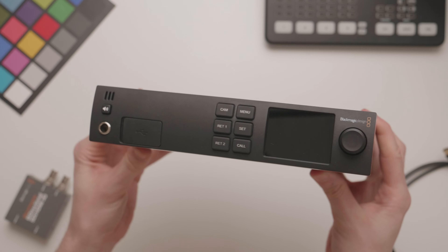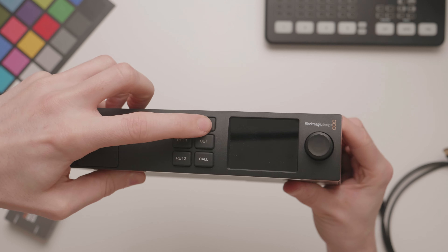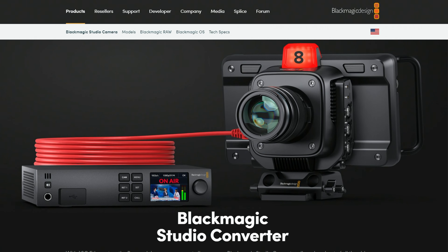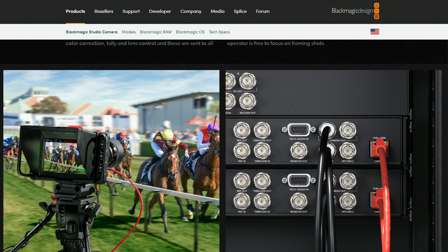The Blackmagic Studio Converter is a half rack width device made to sit between your Blackmagic Studio 4K Pro camera and the rest of your AV setup. In theory, it lets you rig your camera on site or in a studio and only really think about running one cable from your production booth all the way to the camera. With a relatively inexpensive Cat6 cable, you can have your camera placed a good distance away from your production control.